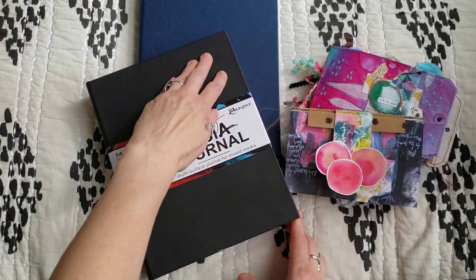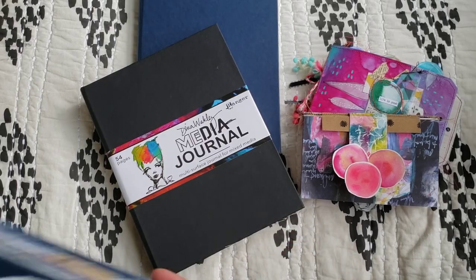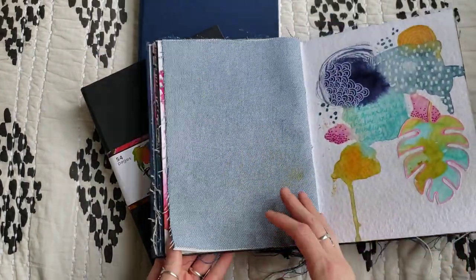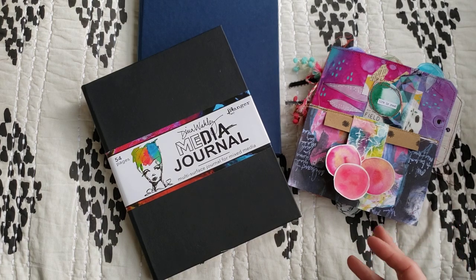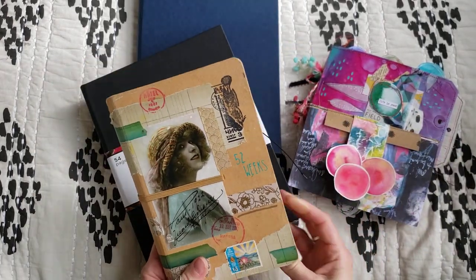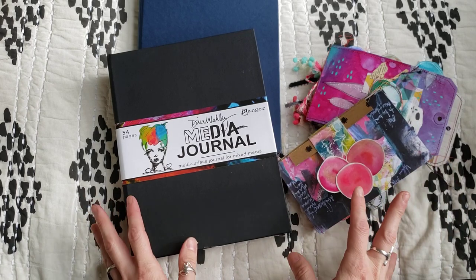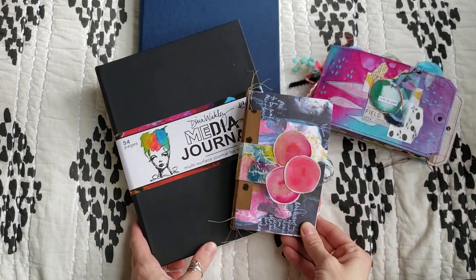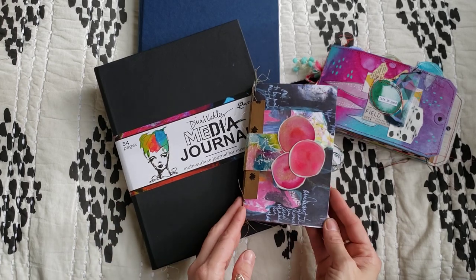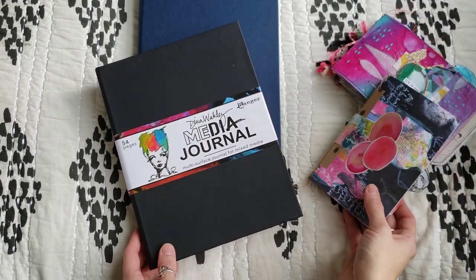For those of you who are getting started or just finding out about art journaling, it's basically the act of creating art — here is one of my art journals — in a journal. So doing art on a page in a book. It can be lots of writing, it can be less writing. These are some of my older journals. From handmade journals like these to big journals to small journals, I have them all right here.